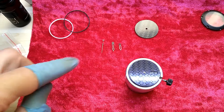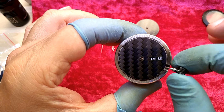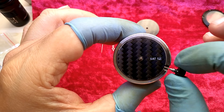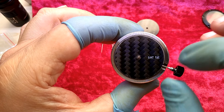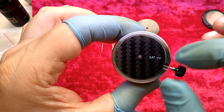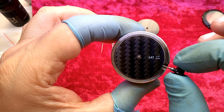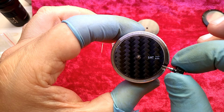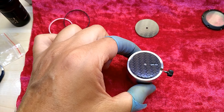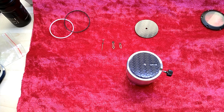Now we have to put the hands on. It's in clock adjustment mode and I am moving forward to change the day, then stop exactly on when it flips to the next day. The slower you do this, the more precise you get. Not breathing does help.